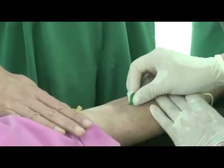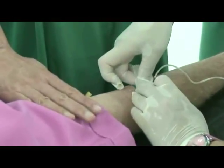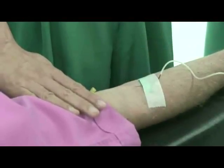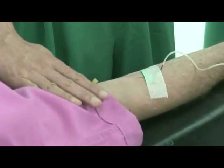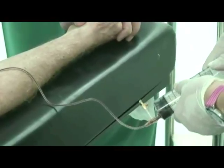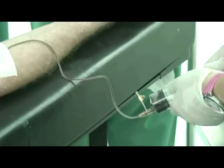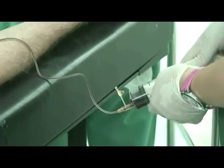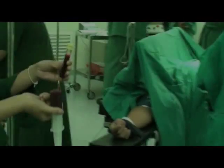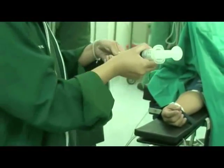To begin the PRP procedure, draw 50 cc of blood from the patient into a syringe. Inject the blood from the syringe into 6 blood collection tubes provided in the ADDI-STEM PRP kit.